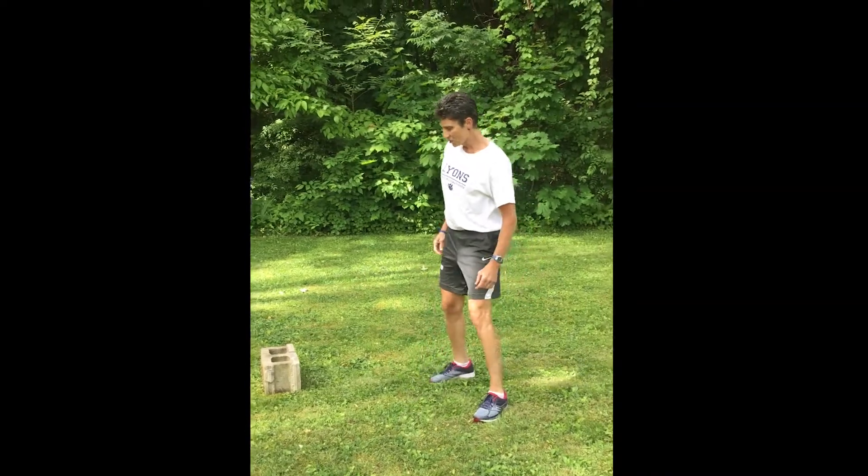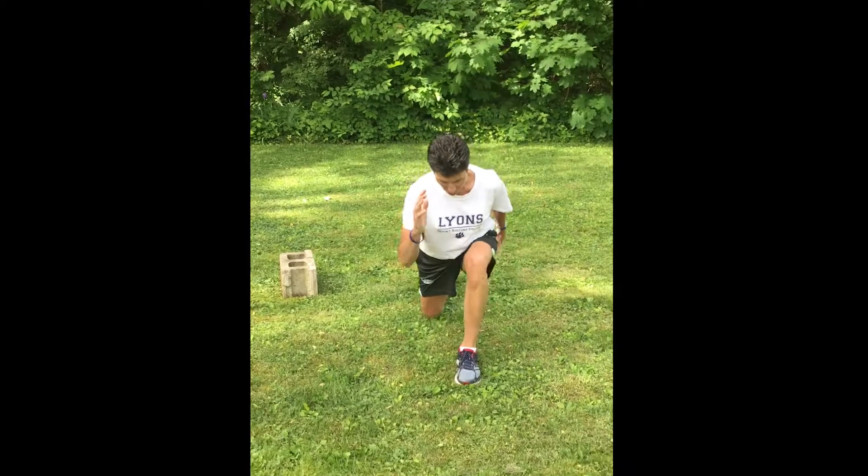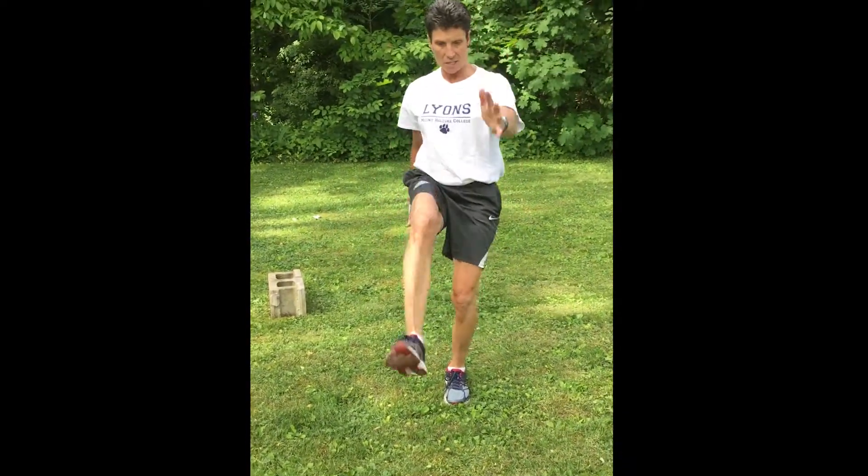You can also add a kick. So you're going to do a reverse lunge and then a forward kick, reverse lunge and a forward kick.